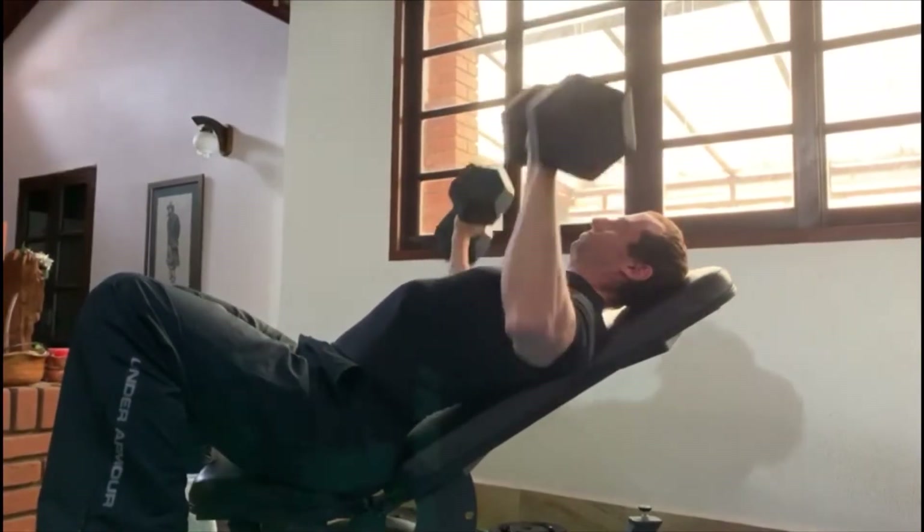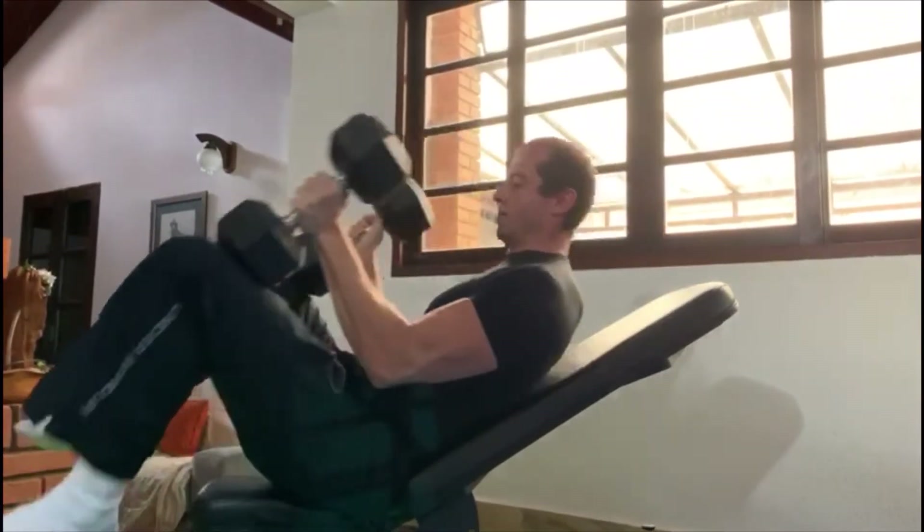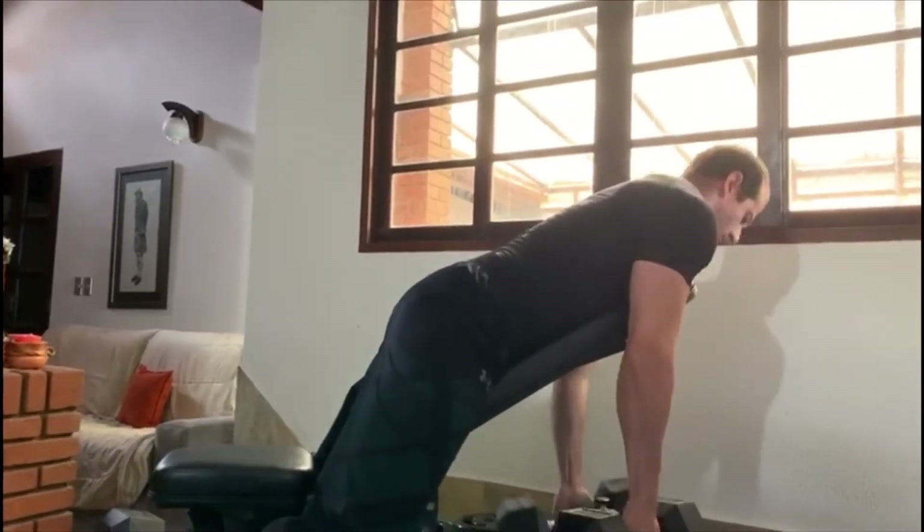In a superset you perform two exercises of opposing muscle groups. In this case I go to failure in an incline dumbbell press immediately followed by a dumbbell wide row.